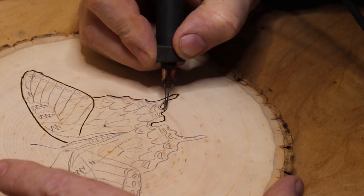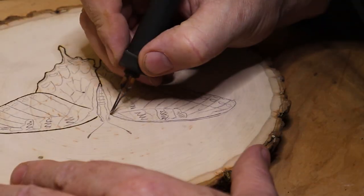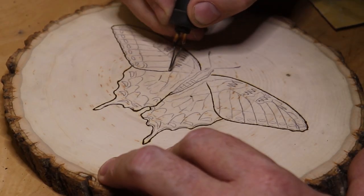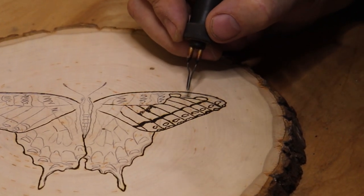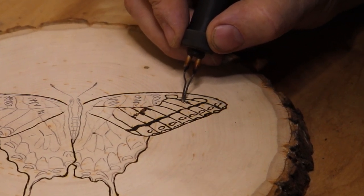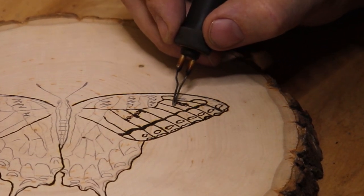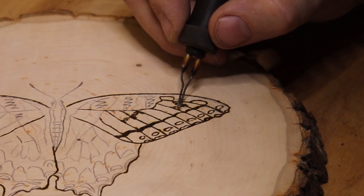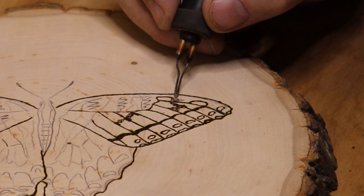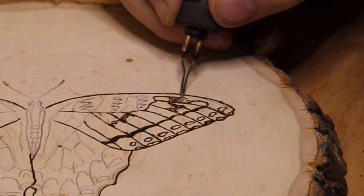Don't worry, I'm not going to make you watch the whole thing. I'll just do the basic outline and then one of the wings, and we'll move on to coloring. Now this is some of that real light texturing I was talking about — I'm ever so gently just moving the tip of this wood burning tool across the surface of the wood, just pressing down here and there. And where it passes over a little more lightly, it just applies color without putting a little dent in the wood or the stippling.